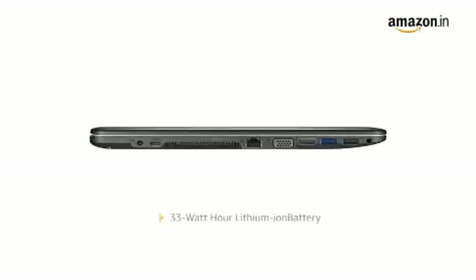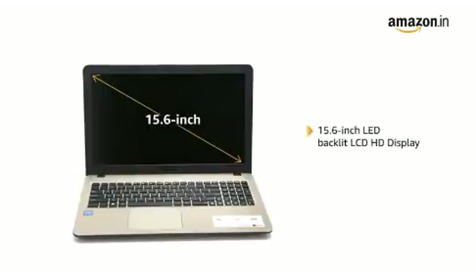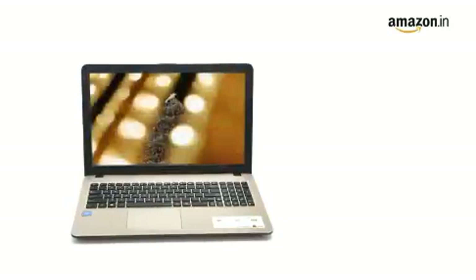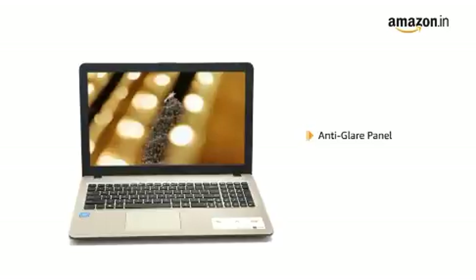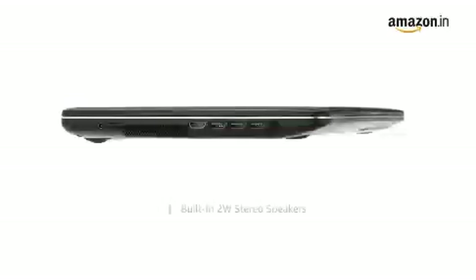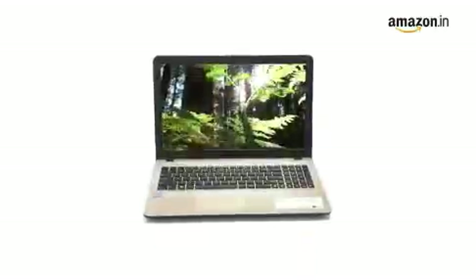It comes with a 33-Wh lithium-ion battery. This Asus laptop features a 15.6-inch LED backlit LCD HD display with a maximum pixel resolution of 1366x768 and an anti-glare panel for your viewing pleasure. With built-in 2-Watt stereo speakers and Asus Sonic Master technology, you can enjoy music in all its glory.